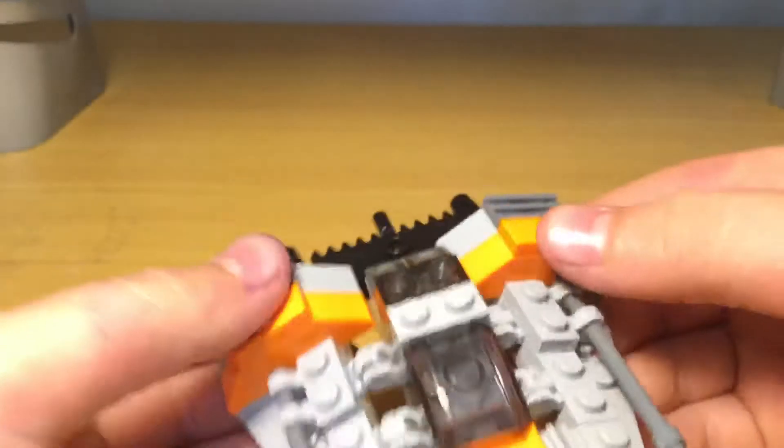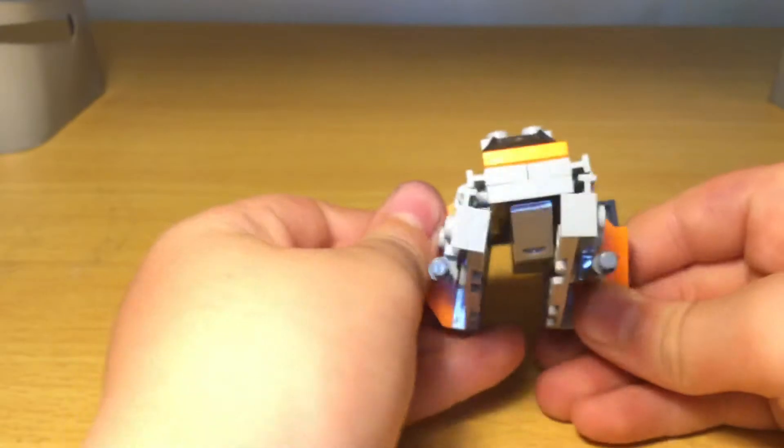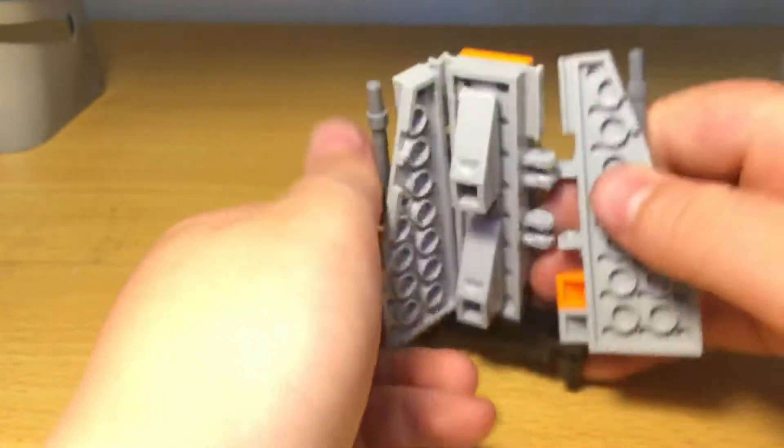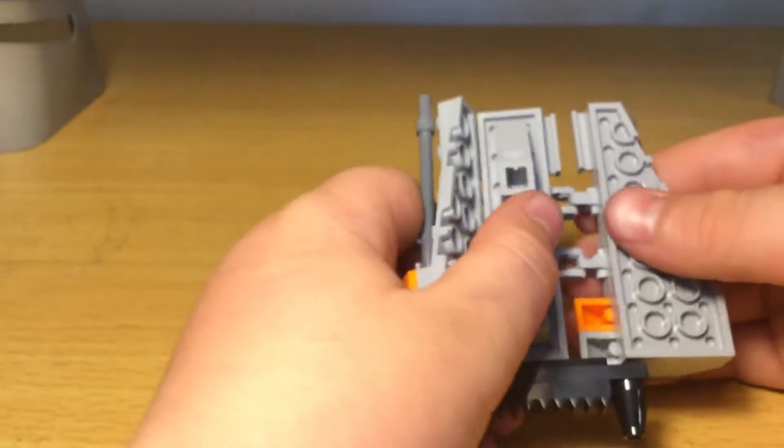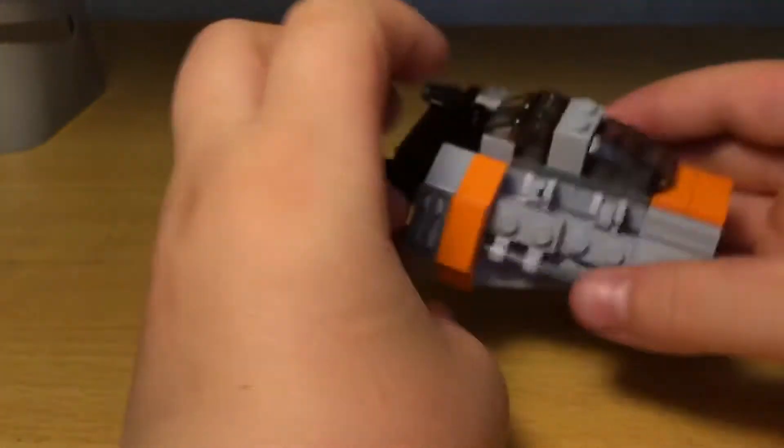Moving on to the side, you can see the wings. If you want, you can fold the wings up or completely down to give it some different shapes. They're just attached by two hinges, so you can really do whatever you want with them.